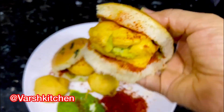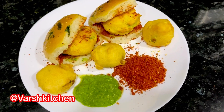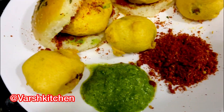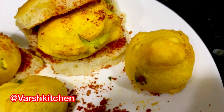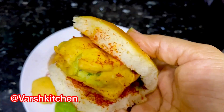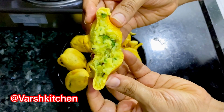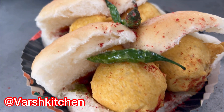મુંબઈ ના સ્પેશ્યલ બટાટા-વડા-પાઉં, જેનો કલર એકદમ સરસ લેમન-યલો. ચટની સ્વાદ પ્રમાણે ઉમેરી શકો, લસણ ચટની 1 ટીસ્પૂન. વર્સાદ પડે અને બટેટા-વડા ખાઈએ - મુંબઈ માં ખાસ કરીને વર્સાદ વખતે વડા-પાઉં ખાવા બધા બહાર નીકળે, લાઇનોમાં ઊભા રહે. ઓરિજ્નલ લસણ સૂકી ચટની ની રેસીપી, ઓરિજ્નલ સ્વાદ સાથે. તમે પણ એક વખત ચોક્કસ ટ્રાય કરો અને કૉમેન્ટ્સ માં જણાવો.